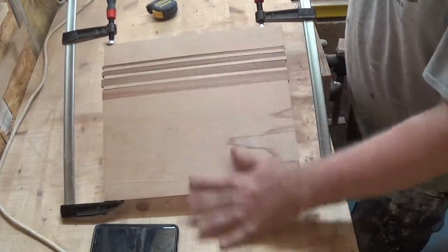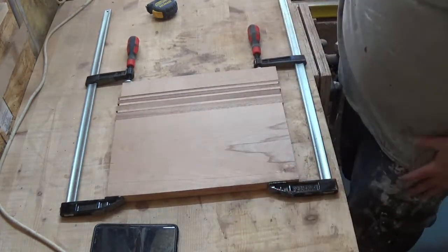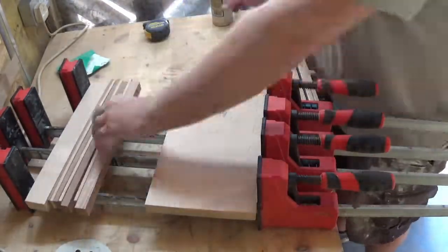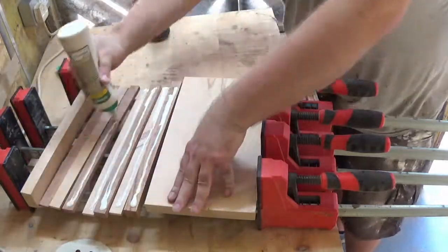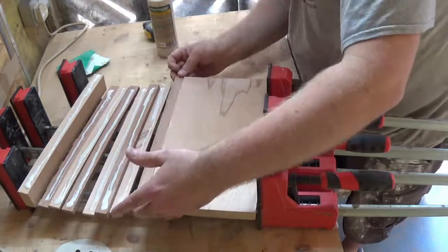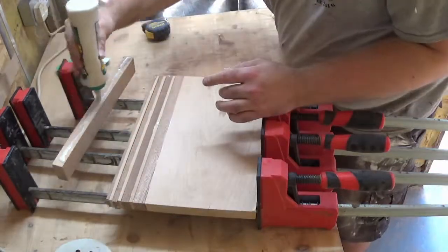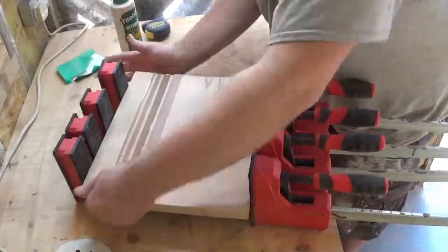Once I have cut all the strips I can do a little test clamp to make sure I like the look of both boards together, and then get on to gluing. I am just using some Titebond 3. I don't necessarily need Titebond 3 — it's got waterproof qualities and it's the one I use for chopping boards, but this is going to be hung on the wall so it doesn't really need it. I could have used any old glue, but Titebond 3 it is. Then I can just clamp those up in my parallel clamps.